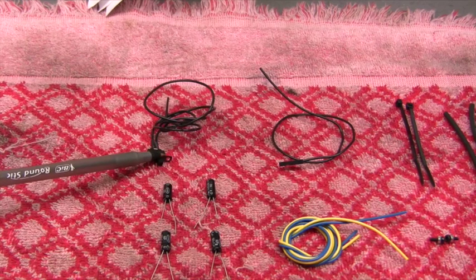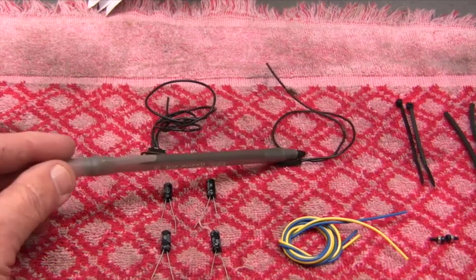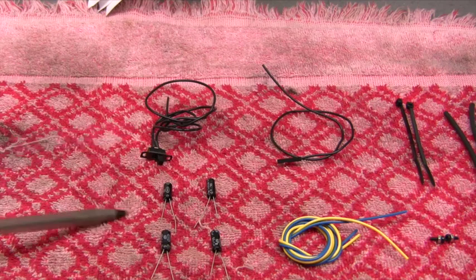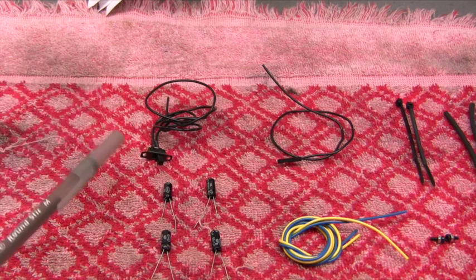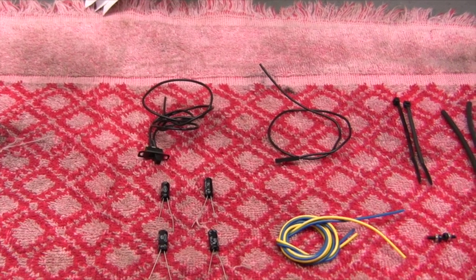With the run program switch, you can program certain features and change addresses — pretty much everything you can do with a Lionel board. You'll also get an antenna that plugs into the command board, and four capacitors. These bridge across the brushes on the motor — you only need one per brush. This engine has one motor, so you'll only need two. The reason they include four is for engines like a post-war F3 or F7, or larger steam engines that have two motors.